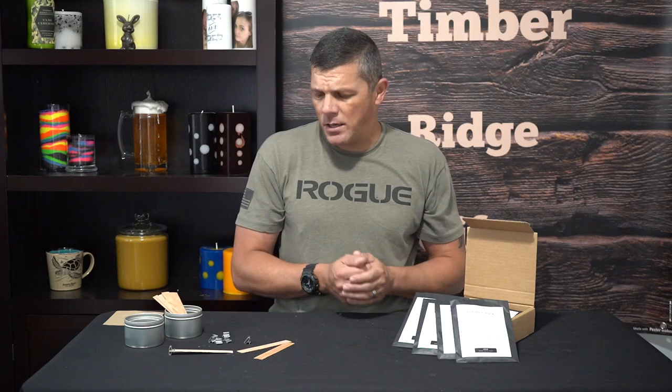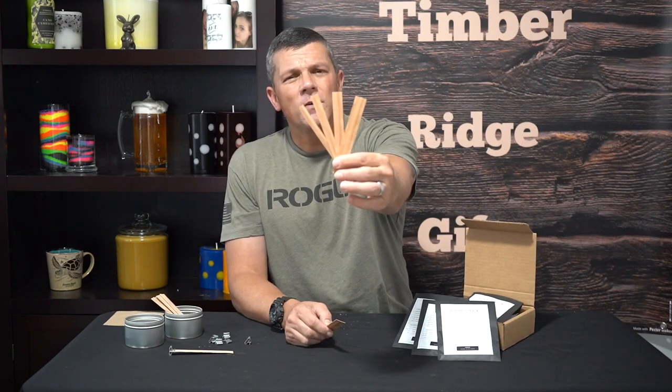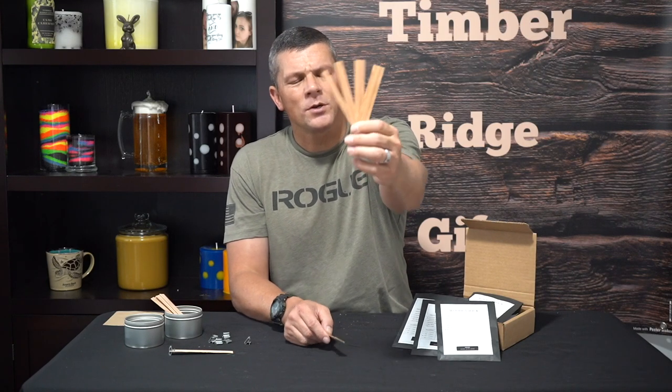The next part that usually trips people up is learning how to size the wick. Basically it's going to come in three different measurements: you've got your thickness, your height, and your width. Our first measurement is the width — as you can see, it comes in varying widths. I've got anywhere from a quarter inch all the way up to three-quarter inches.